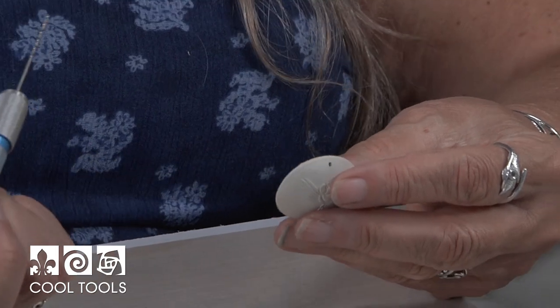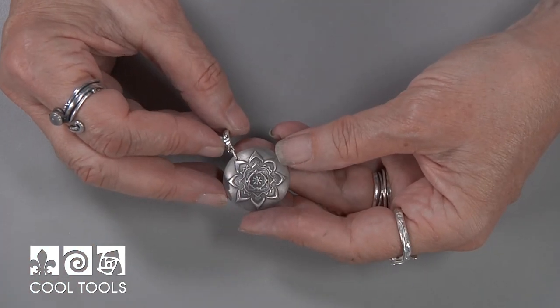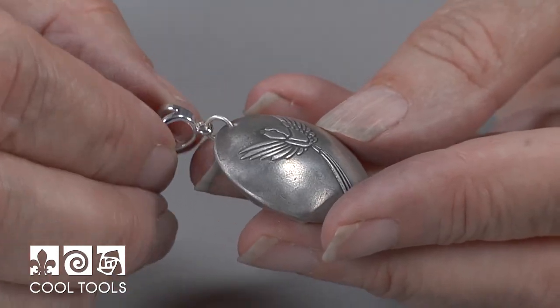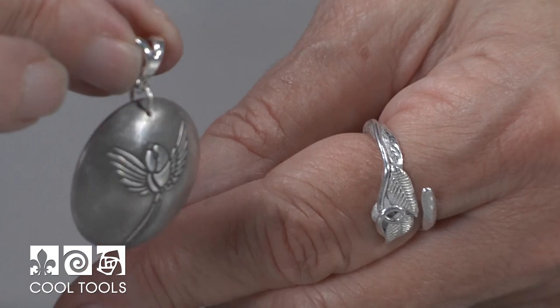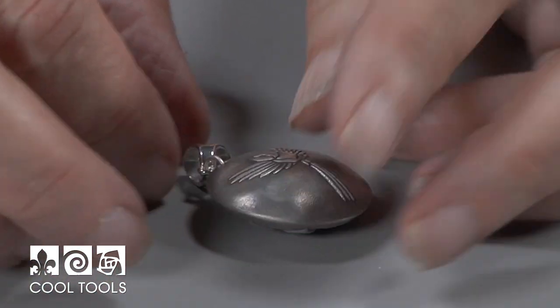After it's fired, we'll attach a jump ring and a bale. Here's the finished lentil — look at how beautiful these jewelry artist elements come out. It makes a lovely design, and the bale is just a nice finishing touch. Have fun making these at home.